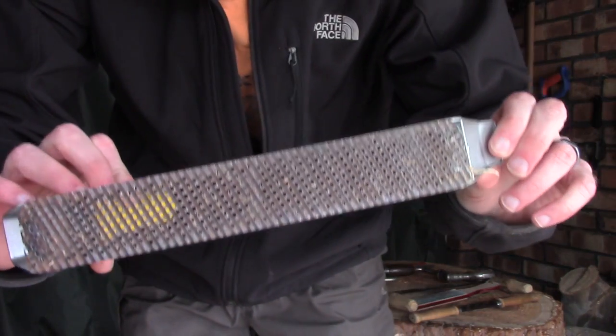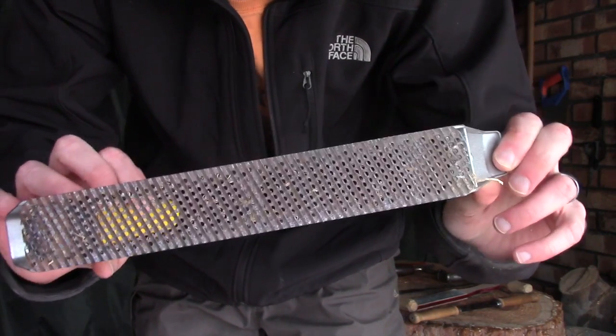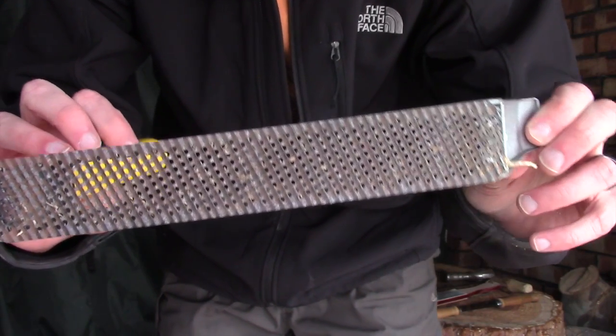This is a Surform, and someone recently described it to me as a cheese grater for wood - and in essence that's what it is. It's got two nice handles to get a really good grip and you can literally rasp away at your wood. This is more for shaping. If you're trying to remove lots of material I wouldn't use one of these, but if you're most of the way there and you want to shape a nice curve or even a flat section, these are really, really good.